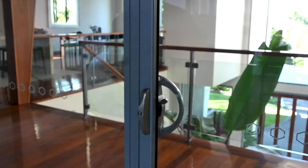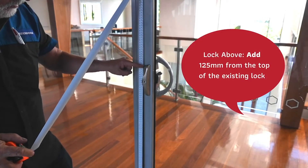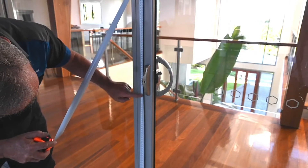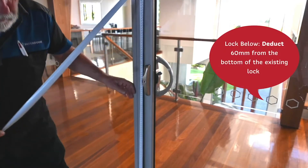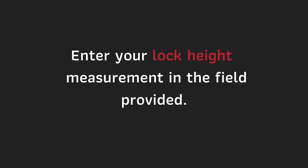To measure your lock height, first determine whether you want your new lock above the existing solid door lock or below the existing solid door lock. If you require your lock above, measure from the bottom track to the top of the existing lock and deduct 60mm. Enter your lock height measurement in the field provided.